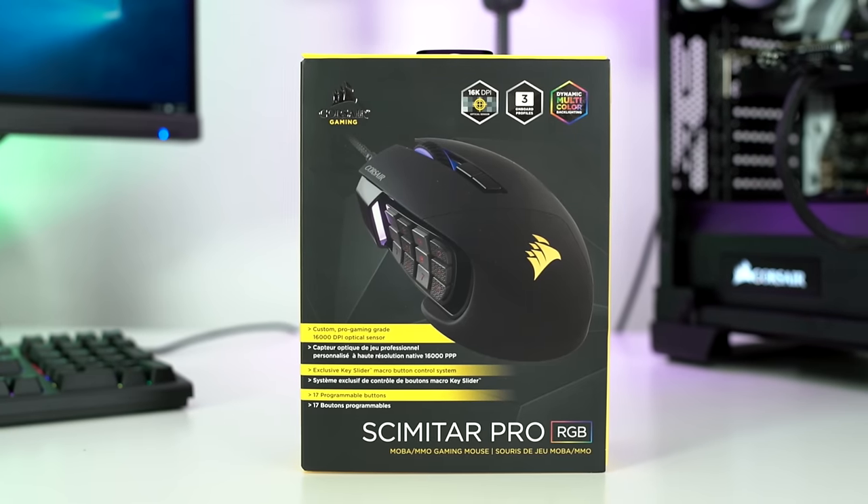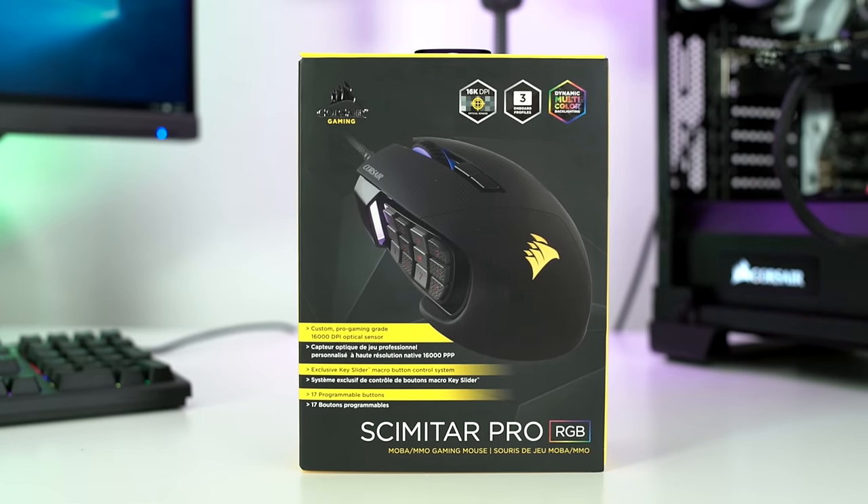This is their Scimitar Pro. Now they have their version, but I've got mine. If you're a person out there who plays mobile games or plays MMOs, this is the type of mouse that you want.